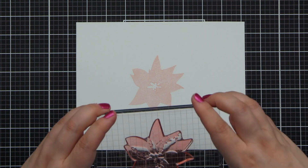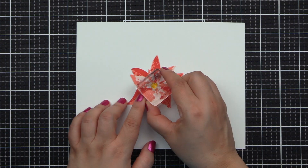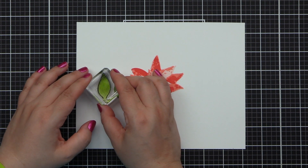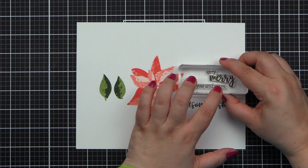Introducing the Dry Brush Poinsettia Stamp Set from Altenew. This is a 6x8 stamp set with 16 individual stamps. Inspired by dry brush paintings, this stamp set features a large, charming poinsettia along with a pair of leaves and a brush stroke.